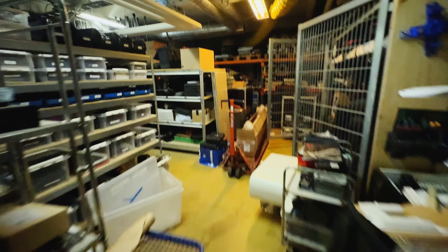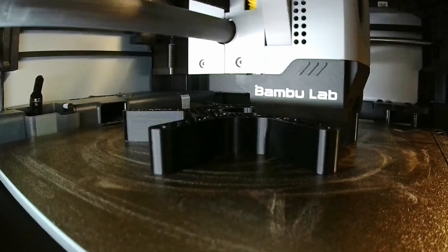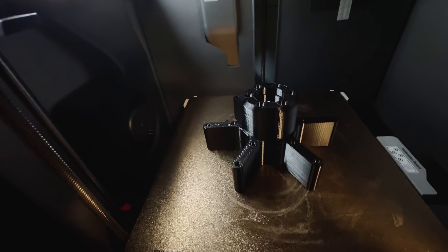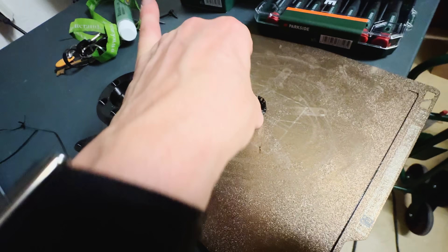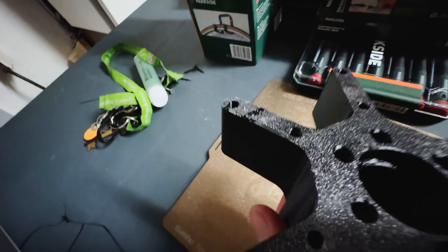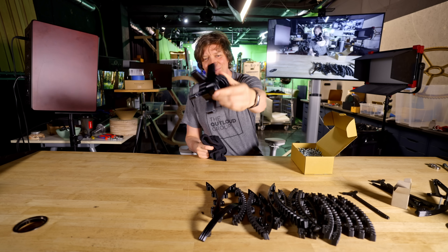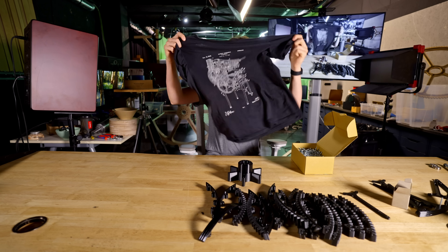Let's see how the print went — it looked great on the time-lapse. The support just stayed on the build plate, which is nice. The supported surface looks really good. We have the hub — let's assemble some cool parts.